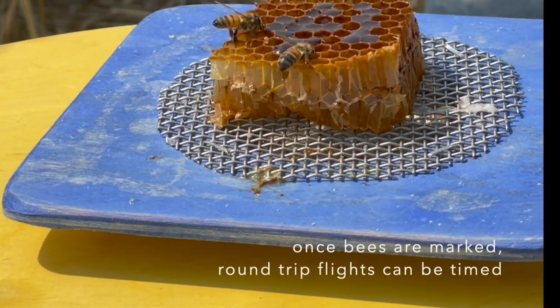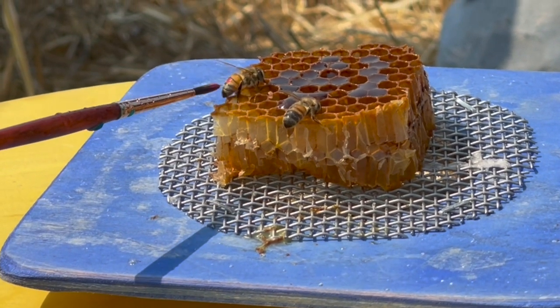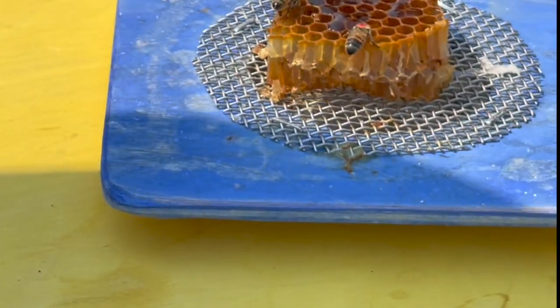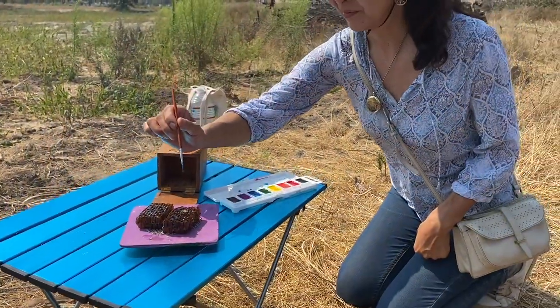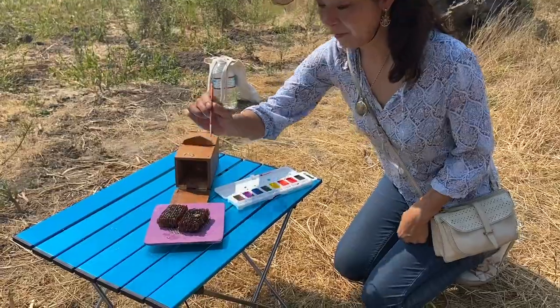Now I want to mark them. You can mark two reds — so we have a red thorax and a red abdomen. Blue thorax — good job. Do you want to time? Yes please.